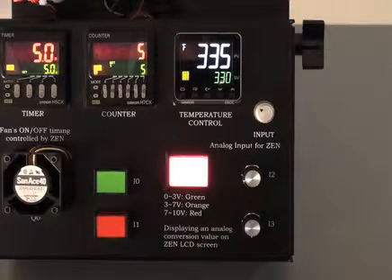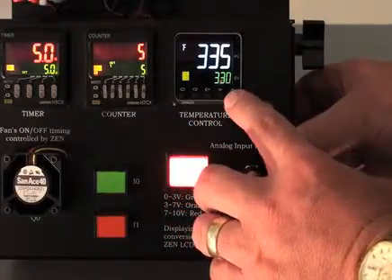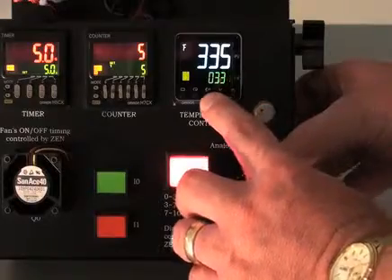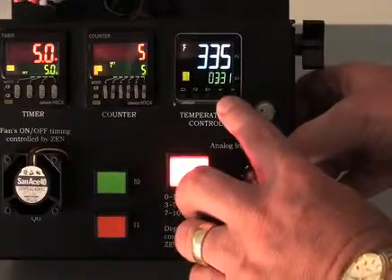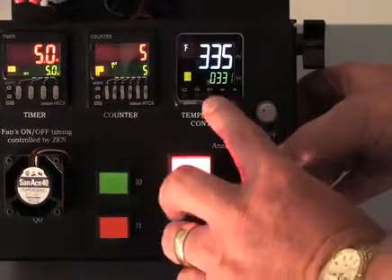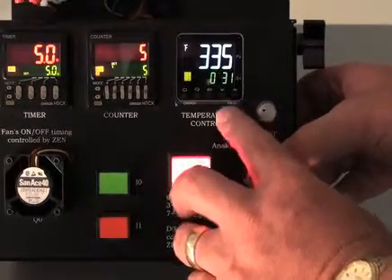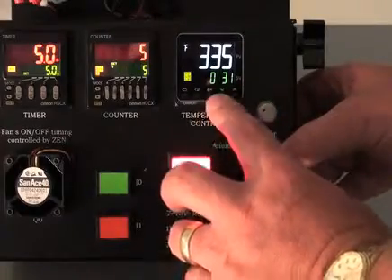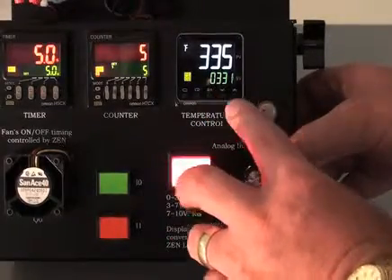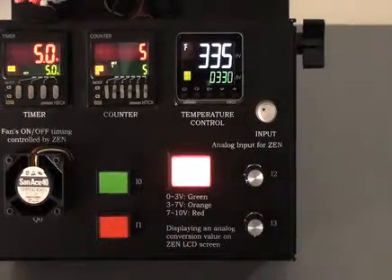There's one other way of changing that set point value by using the PF key. I can press the up arrow, press the PF key, and it will automatically jump me over to the next digit. I'm going to go from the ones and press the PF key and it takes me to the tens or to the hundreds, and in that case I can reset the hundreds digit that quickly. Jump back to the ones by pressing it twice, take it down and set it for 330 degrees Fahrenheit.